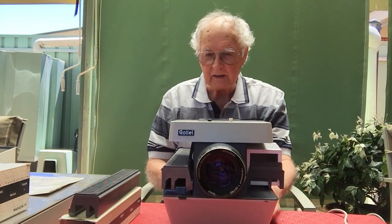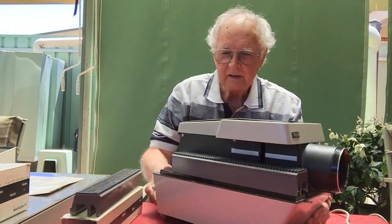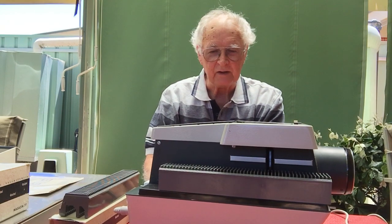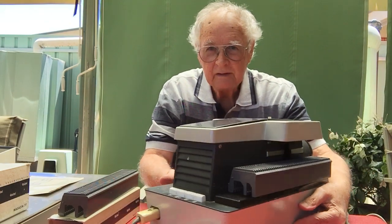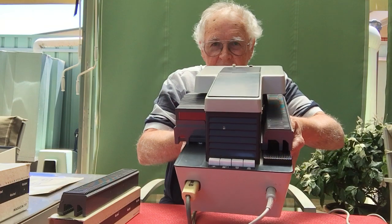I should get out and use it more often and have proper slideshows like we used to have in the old days. I'll just turn the light off and turn it a bit side-on here so you can see what it looks like from the side. There are all sorts of other little functions that it has as well. That's what the back looks like — you'll see some of the buttons and things there.